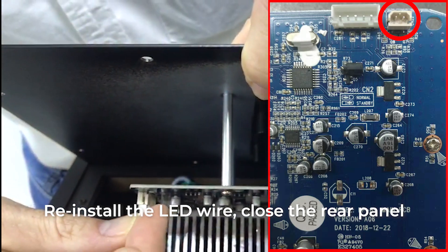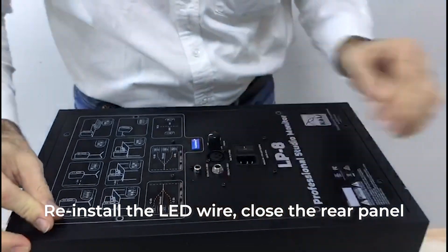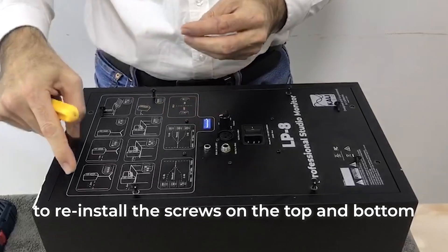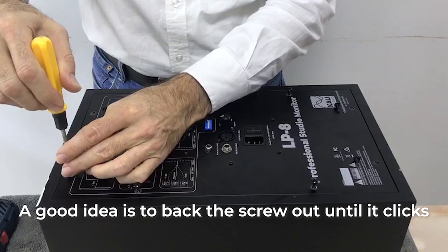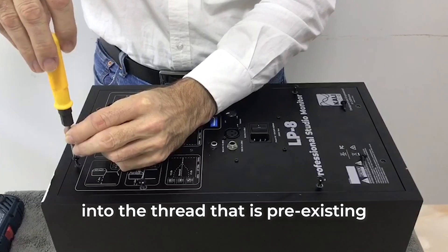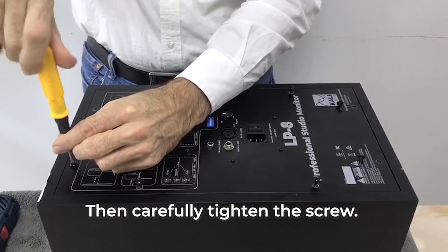Reinstall the LED wire, close the rear panels, and reinstall the screws. We recommend using a manual screwdriver to reinstall the screws on the top and bottom of the loudspeaker. A good idea is to back the screw out until it clicks into the pre-existing thread, then carefully tighten the screw.